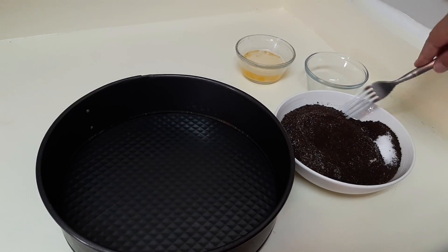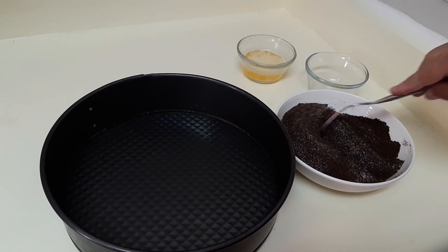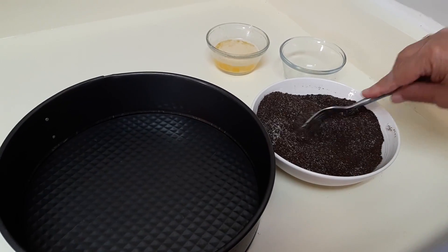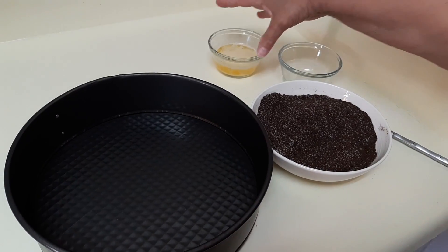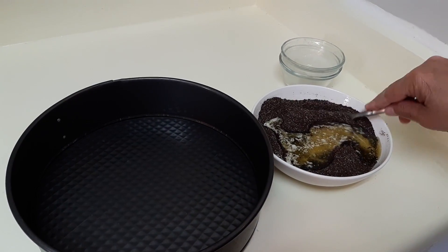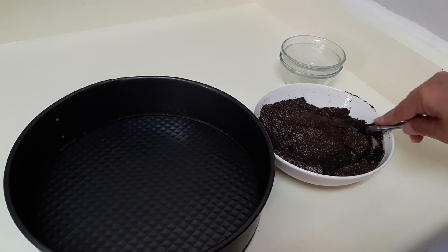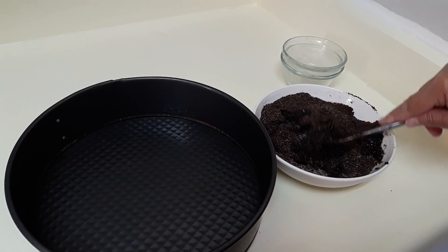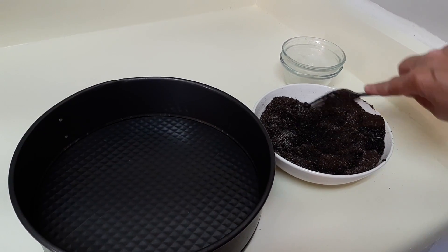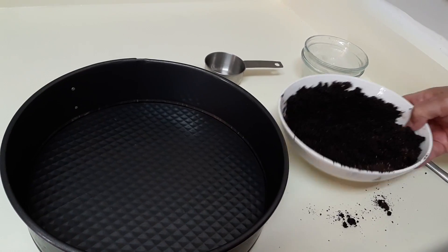Could have probably done with a little bigger bowl here, but small kitchen — you just make do with what you have. Once that's kind of mixed up a bit, you're going to add one third cup butter that you melt, and then once it's melted, it goes in here. I try and mix mine separately just to make sure everything's really well together.